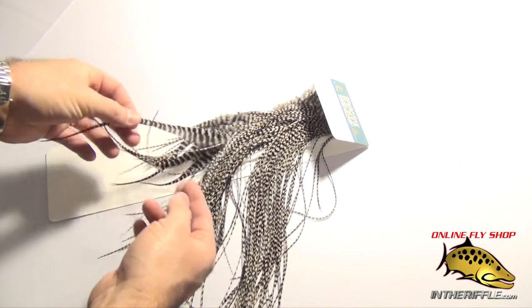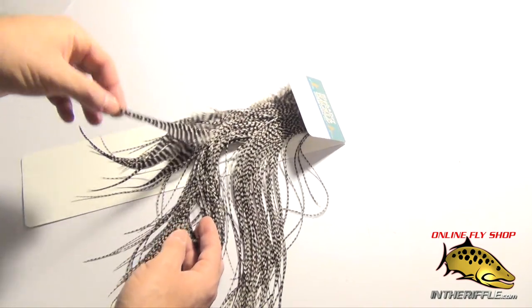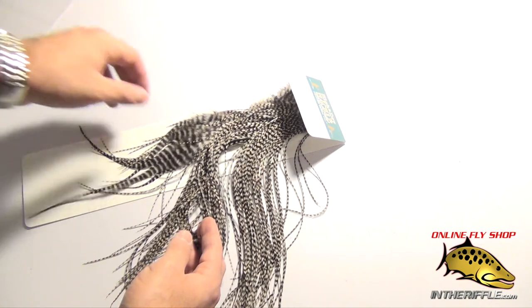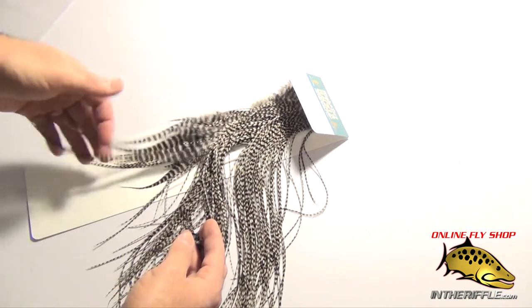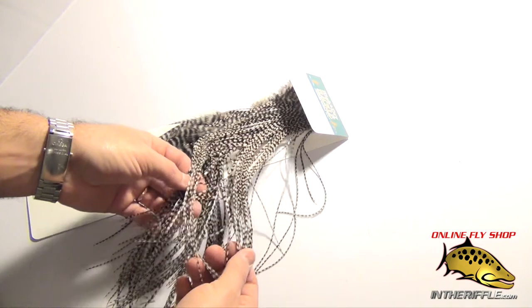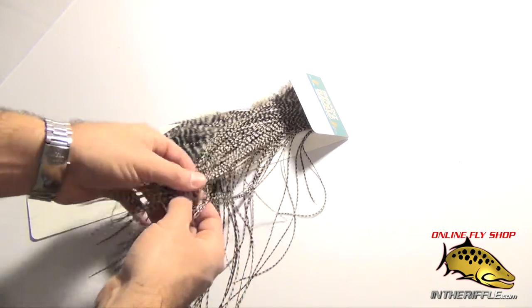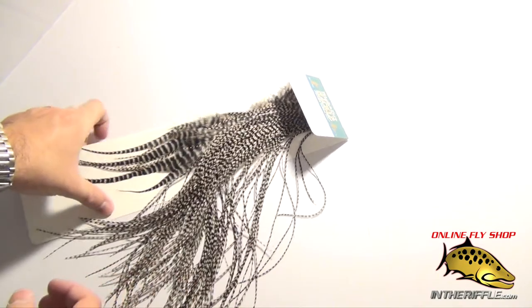Now there are some bigger feathers at the back — kind of some of these webby, schlappen-style feathers. And these are real good for woolly buggers or streamers, but you're not going to get a lot of those, just a handful. Really what you're after are these dry fly quality feathers here near the front of the saddle.